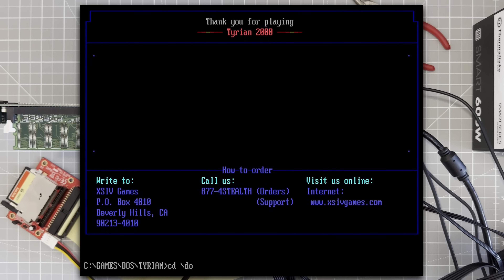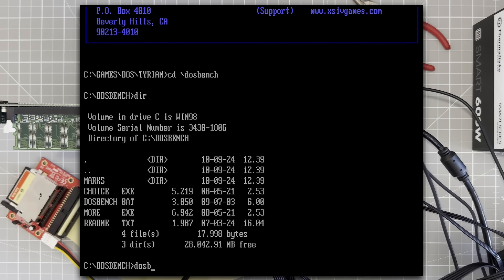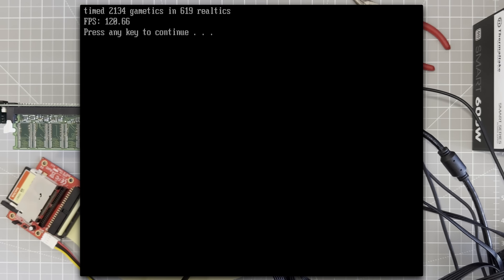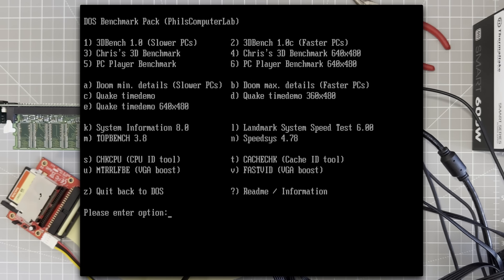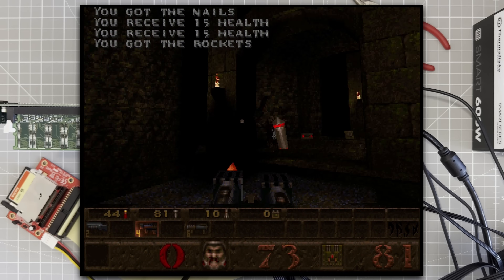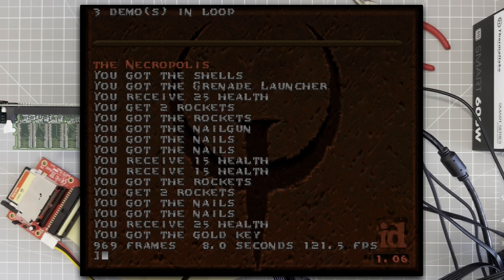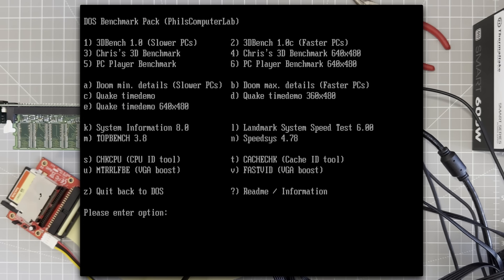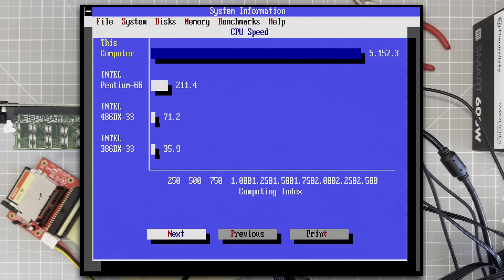Next let's take a look at performance and we'll use Phil's fantastic DOS Bench. Okay, Doom at max details — 120 frames per second, speedy. Quake — 120 frames per second again. Next up Sysinfo, which says we have a Pentium at 850 MHz. I think it's actually a Pentium 3 at 750, but as you can see it is leagues faster than 486s or early Pentiums, so we've got a really fast machine.